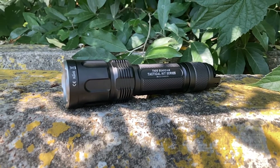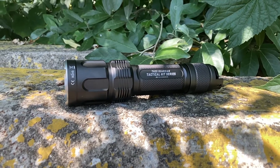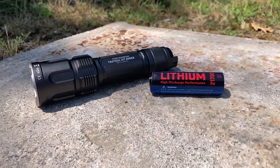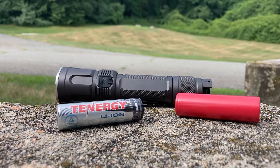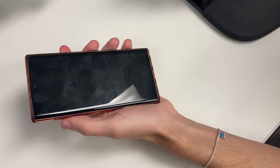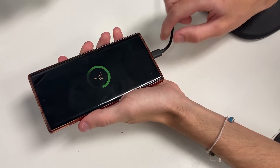In this video, we'll be unboxing the JetBeam TH20 Guardian and spotlighting notable features that make it one of the best LED light options out there right now. The TH20 Guardian runs on an included 21700 battery, but is also compatible with either an 18650 or 21700 battery for more options in powering your light. More than that, the Guardian has power bank functionality, so you can charge your favorite device in a pinch.